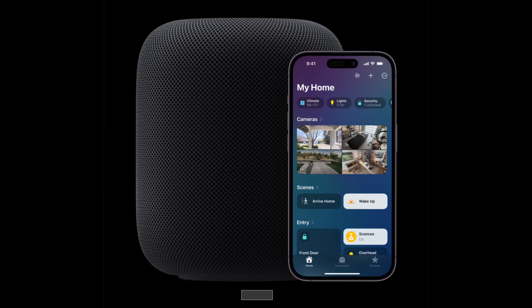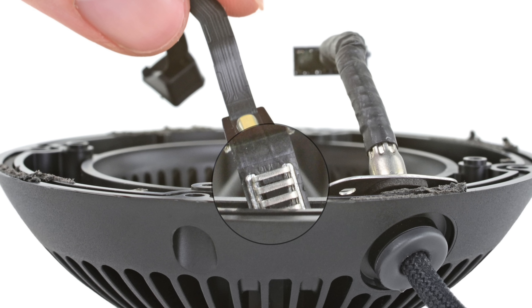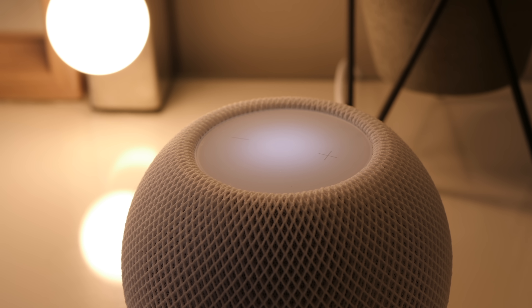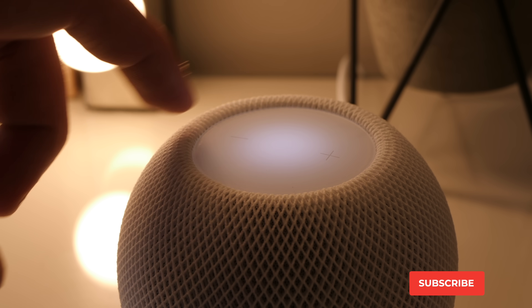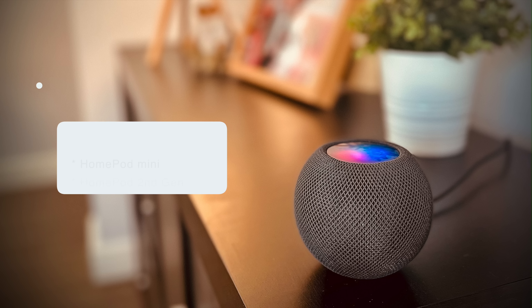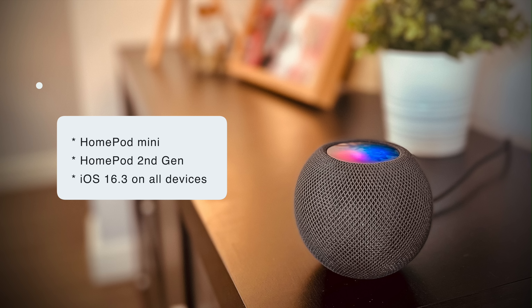Remember back when it was discovered that the HomePod mini had temperature and humidity sensors? Well, Apple confirmed that these sensors are getting activated. We'll look at what they look like in HomeKit and what you can do with them. To use this you need a HomePod mini, or when it comes out, the new second generation full-size HomePod.